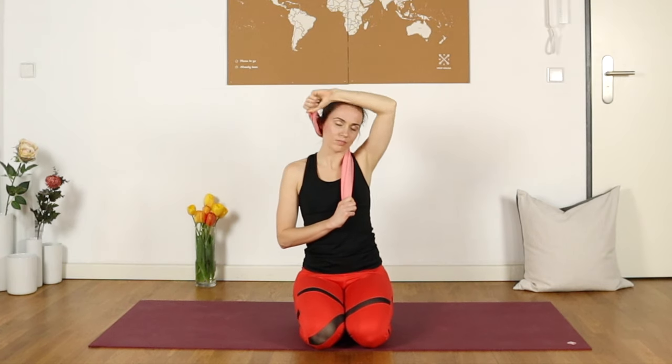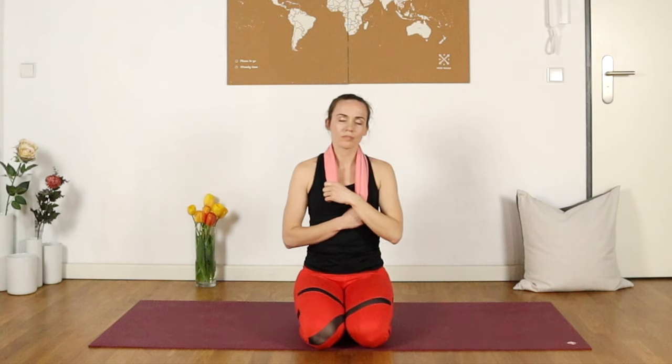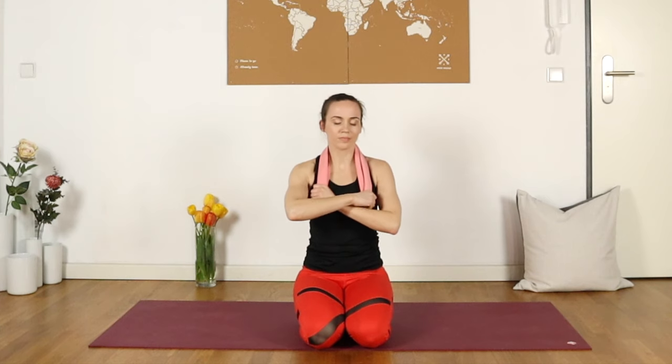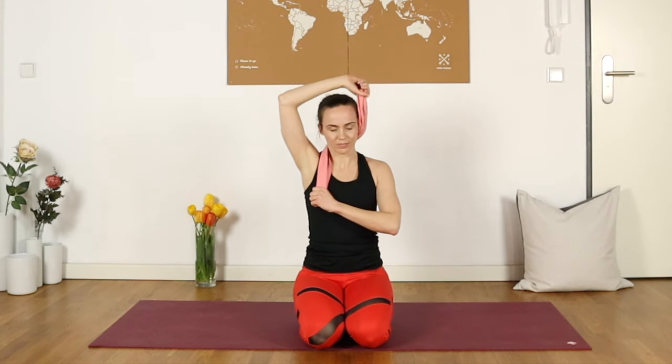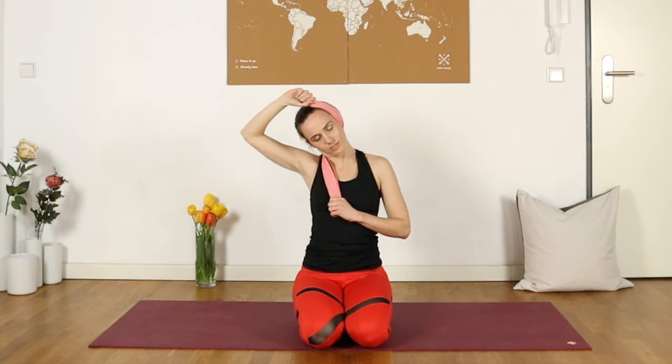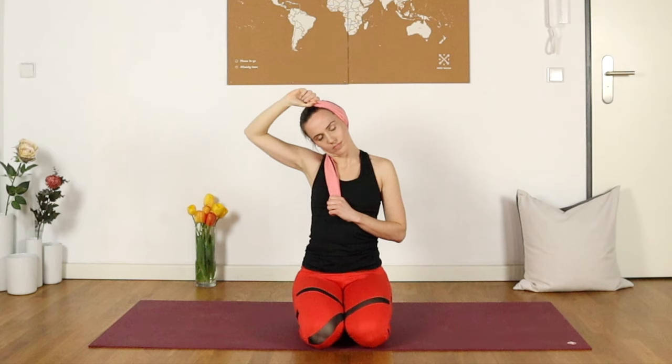Let's try the other side — bringing the right hand now on top of left, holding both ends of your towel. That right hand crosses up above the head, letting the towel go over that left ear, and then bringing the head over towards the right. A really nice supported stretch. You can come back to this practice as often as you would like. I also have a practice for TMJ that you might like to combine it with, so I will link that down below.